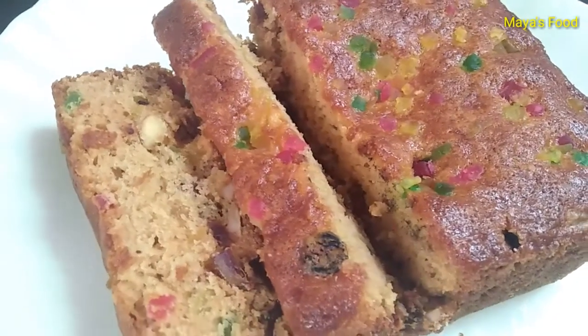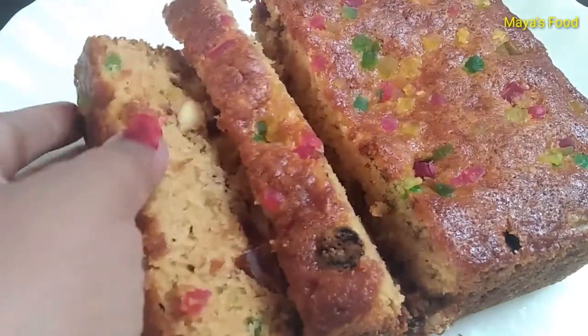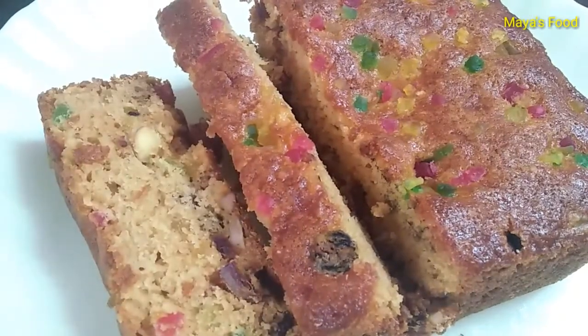Hello and welcome to Maya's Food. Today we have made a Christmas Special Fruit Cake which we have tried with a very different method.